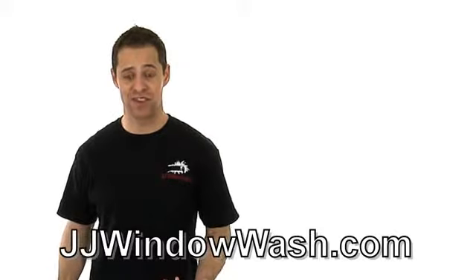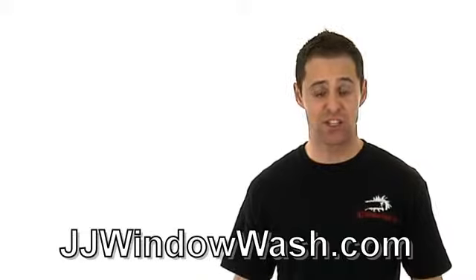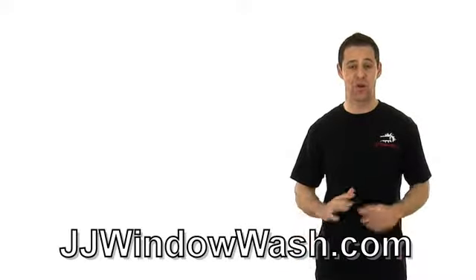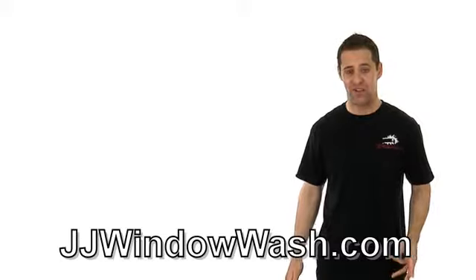It does take some time to get used to it. It does take some training. When you have that mop and that squeegee, make sure you are soaking that mop in that soap and water and that you are sopping that on that window. Nothing will clean a window worse than a dry mop, so make sure that you are scrubbing that window very well.